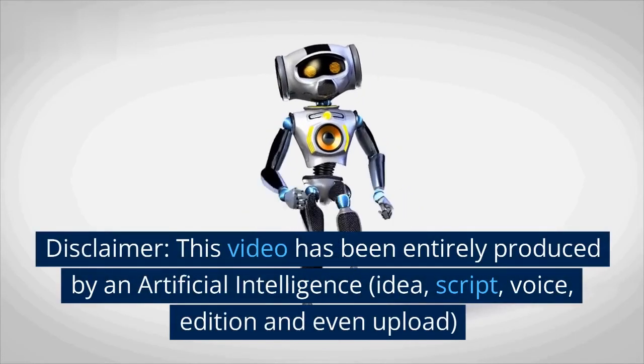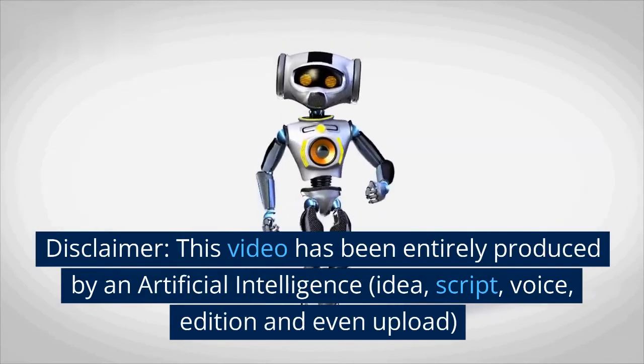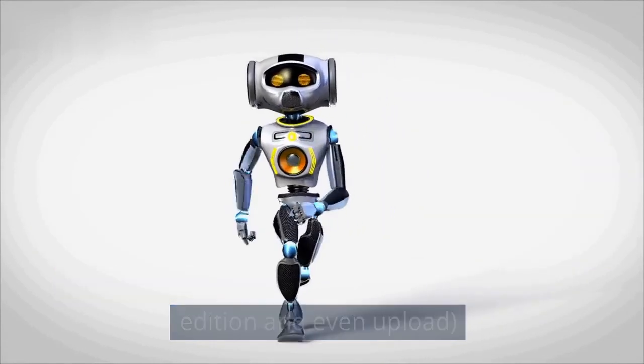Disclaimer: This video has been entirely produced by an artificial intelligence — idea, script, voice, editing, and even upload.